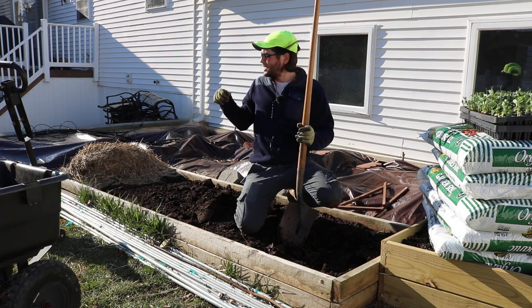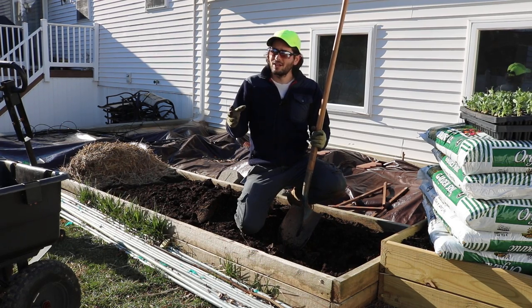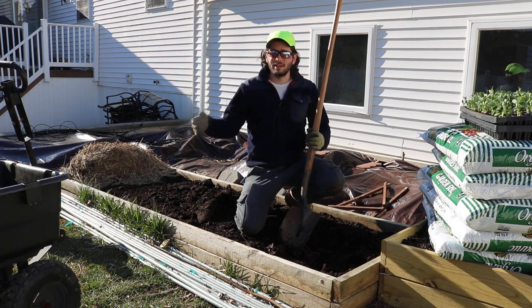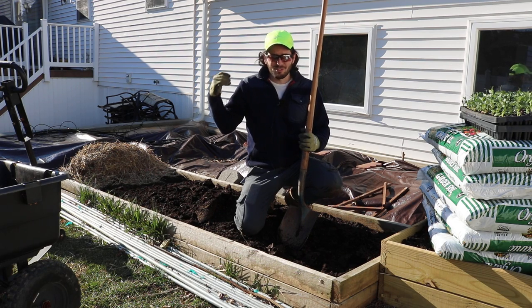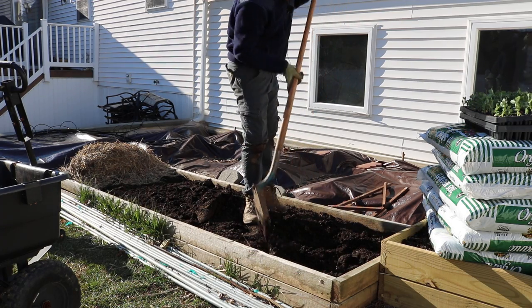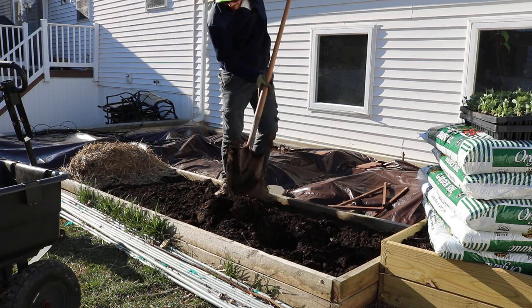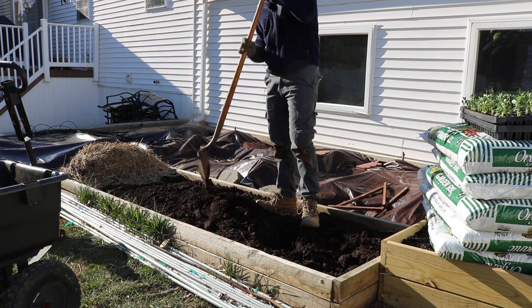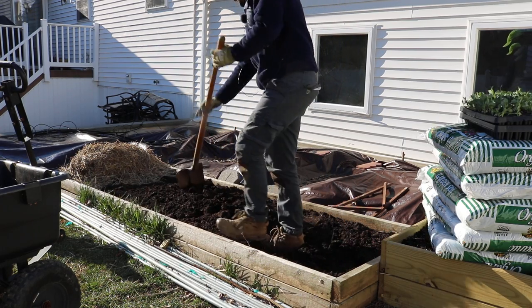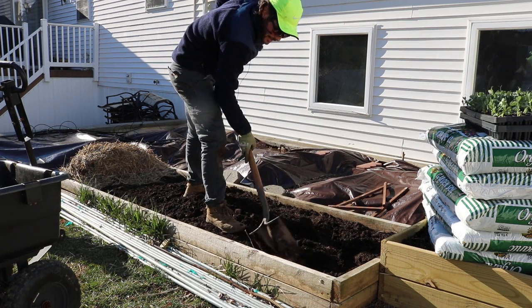I also have a whole wheelbarrow of soil that I took from my persimmon tree in the front of the house. That persimmon tree had too fertile of a soil — I was building the soil up for years, almost three years. I had over three inches of topsoil around the tree and I've got almost an entire wheelbarrow of soil I created over there that's not really necessary, and in fact it's probably a detriment. So I decided to move it rather than go find myself some soil — we have wonderful soil that we created right here.